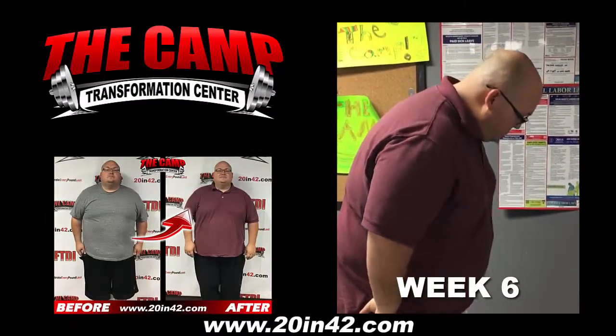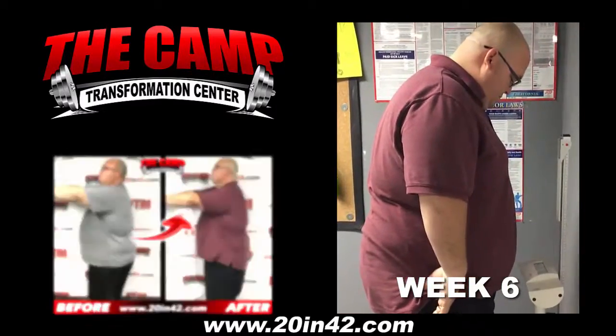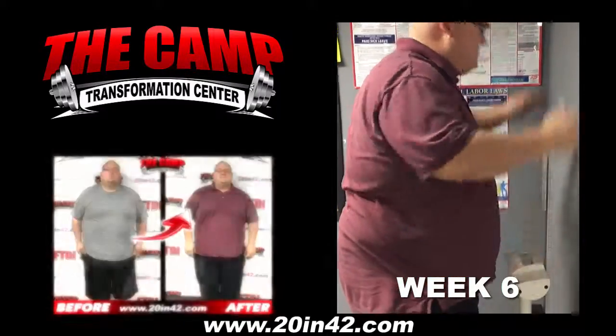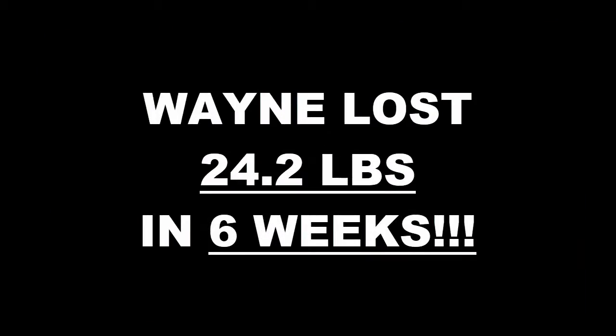I'm here with Wayne. He just completed the October 30th 20 pound challenge. His initial weight was 425, his goal weight needed to be 405, and he is at 400.8. Like magic.